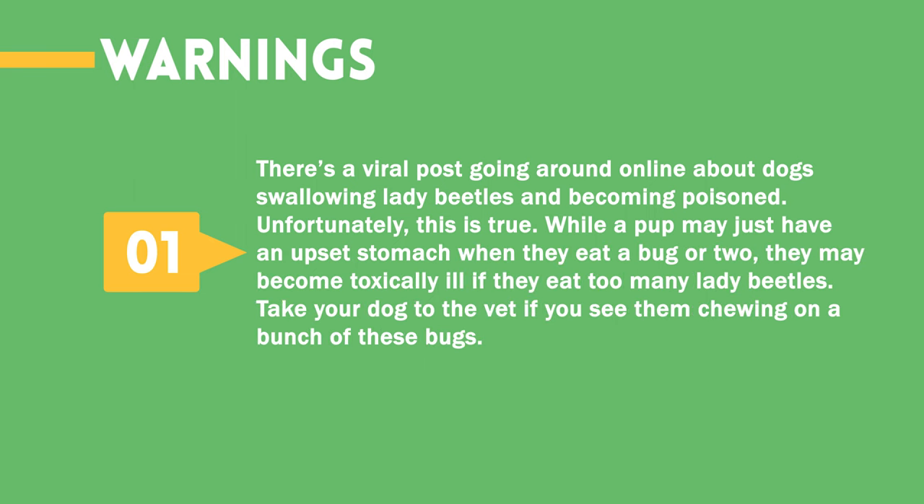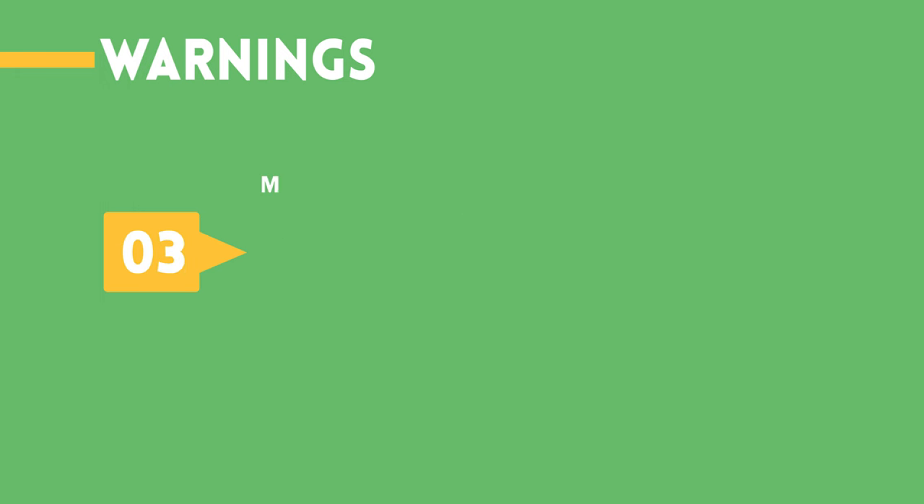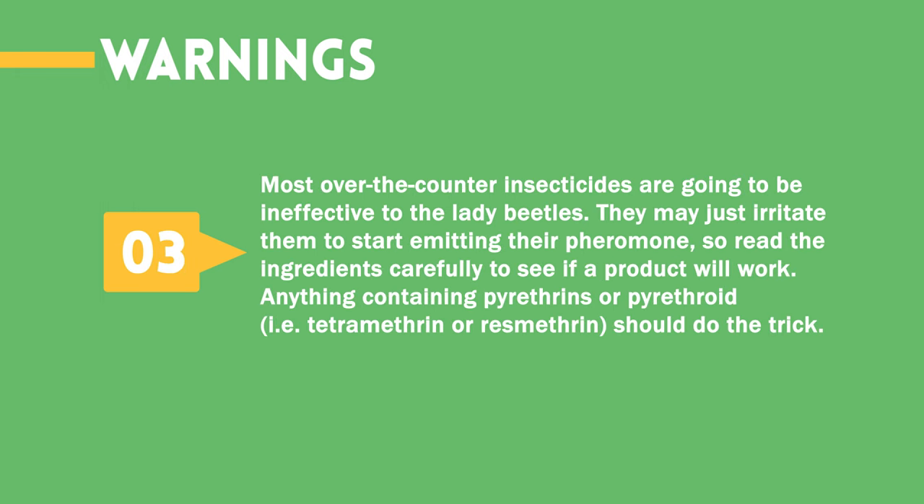Warnings. There's a viral post going around online about dogs swallowing lady beetles and becoming poisoned — unfortunately, this is true. While a pup may just have an upset stomach when they eat a bug or two, they may become toxically ill if they eat too many lady beetles. Take your dog to the vet if you see them chewing on a bunch of these bugs. You can be allergic to the pheromone the lady beetles emit — it's not likely going to be dangerous, but see a doctor if you have difficulty breathing or your symptoms don't go away. Most over-the-counter insecticides are going to be ineffective against lady beetles — they may just irritate them to start emitting their pheromone, so read the ingredients carefully. Anything containing pyrethrins or pyrethroid, i.e. tetramethrin or resmethrin, should do the trick.